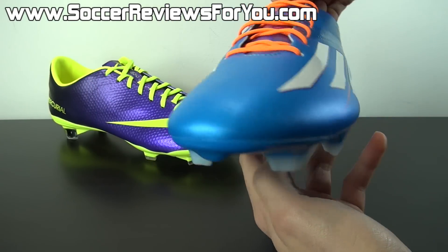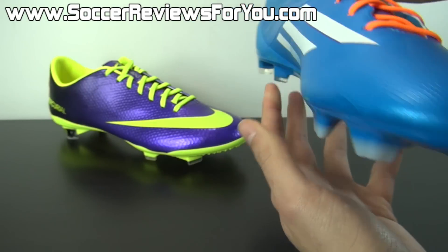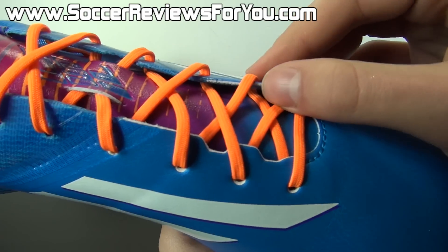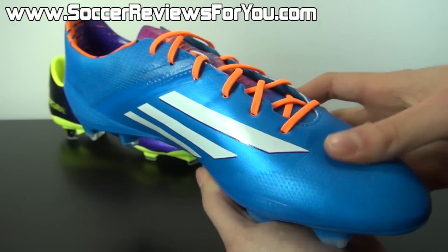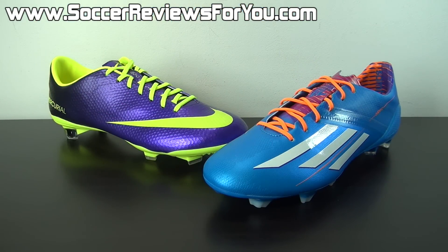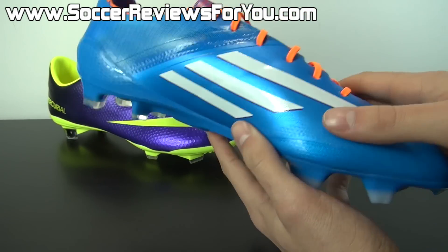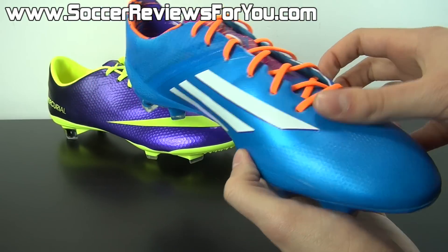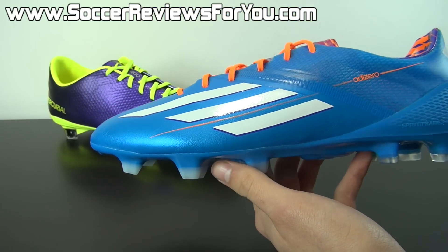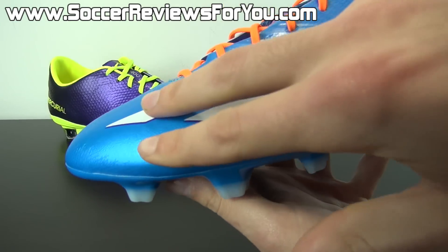At the front of the shoe you have what looks almost like a leather material — that's hybrid touch synthetic, the same type found on the Predator LZ2 and Nitrocharge 1.0, but in a much slimmer profile. It's very thin, soft, and flexible, offering a feel very similar to the tation synthetic on the Mercurial Vapor 9. Because it is softer and more flexible, it offers a slightly more comfortable fit and has the ability to stretch slightly for a more custom feel practically right out of the box.